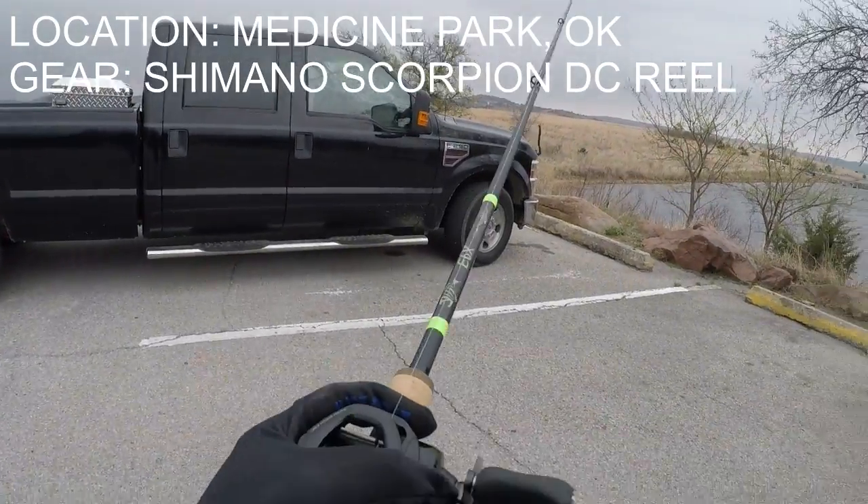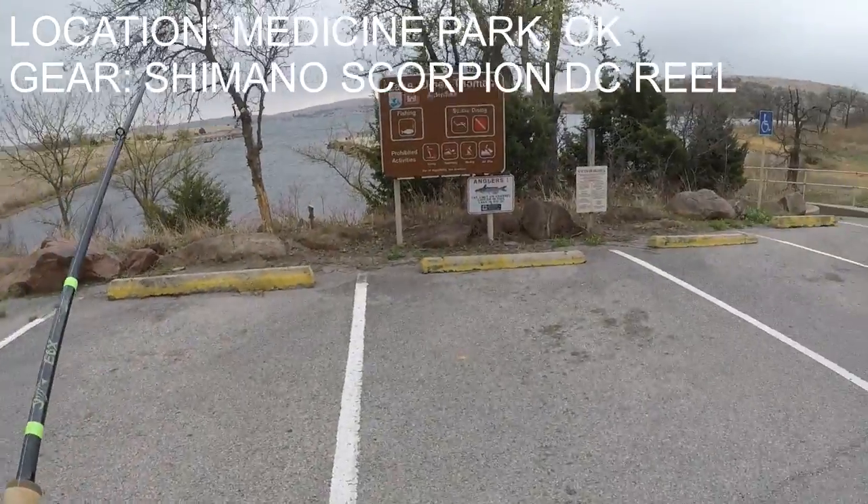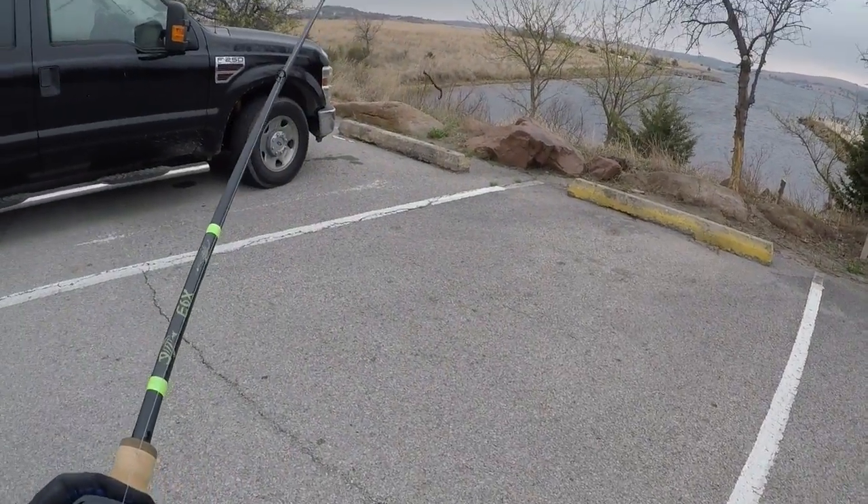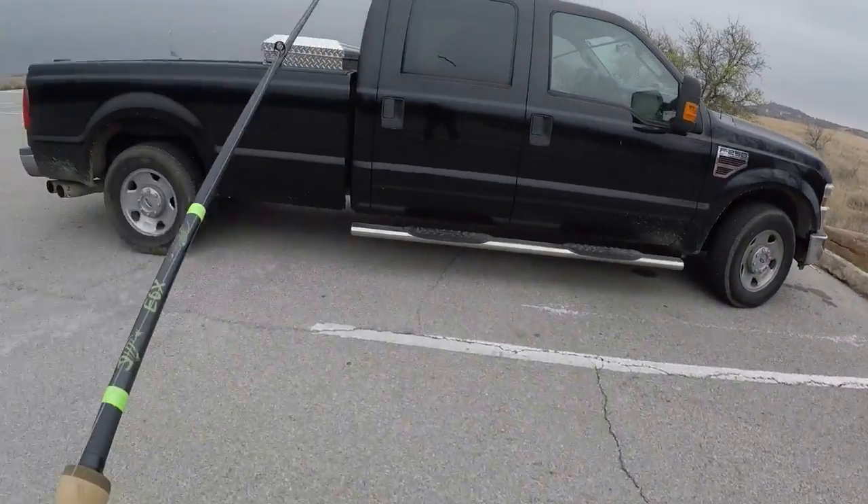Alright, just arrived here to the local lake. Got my spinners ready. This is where we're at location. Let's see what we can catch today. It's been a while, about ready to get back here.